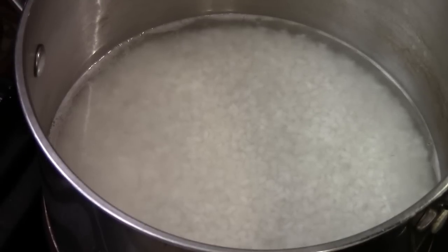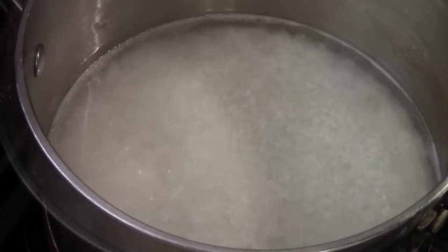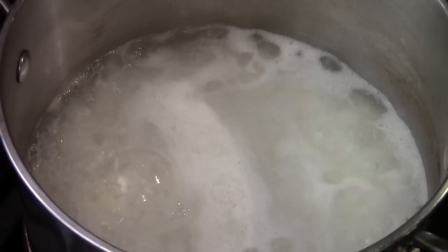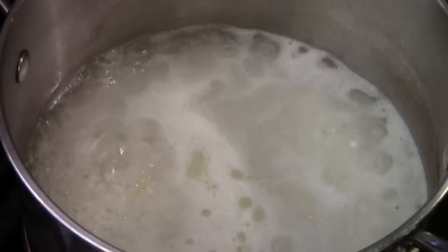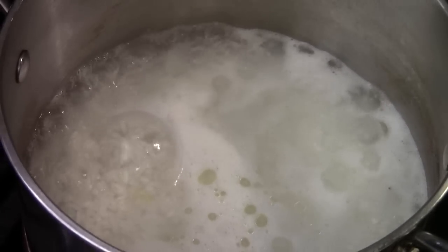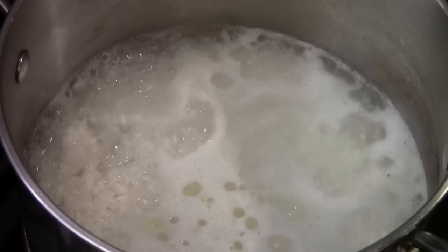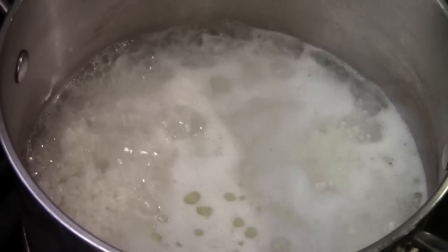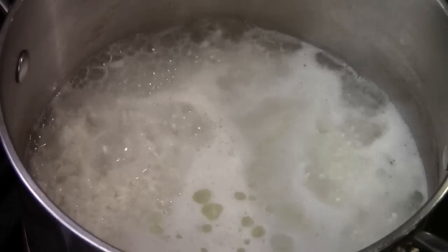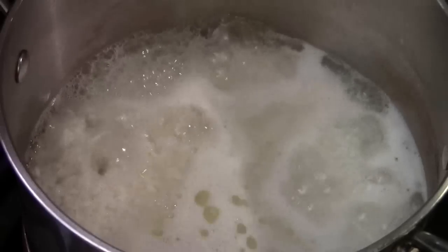Set the heat to medium-high and bring the rice to a boil. Once the rice comes to a boil, I like to add a little olive oil — just a little bit — it gives a really nice flavor, makes the rice easier to cook, and gives it a nice glossy finish when it's done. Some people also like to add a pinch of salt for a little more flavor, which is fine too. The rice looks good — I don't need to stir. Don't mess with the rice.